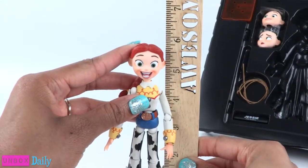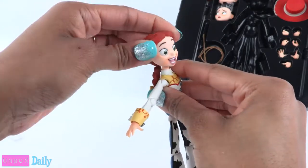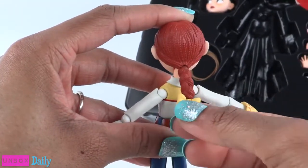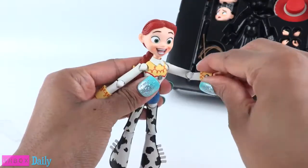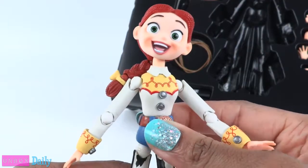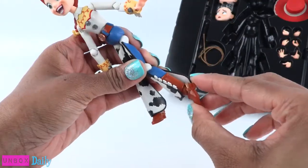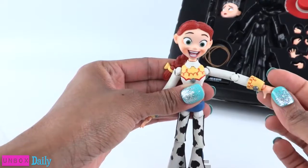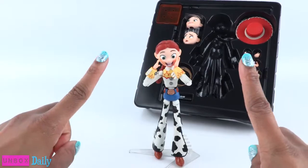She stands a little over five and a half inches and is fully articulated. The head can pivot on the top of the neck, and there is a joint at the base of the neck. Her ponytail can swing from side to side, along with the tip of her braid. There is movement at the shoulder, the elbow, and wrist. She can turn at the waist. Her belt is a separate piece so that can be moved as well. The legs can move at the hip, knee, and ankle. With so many moving parts, you really do have to be careful so that you don't break anything, because that would be awful considering what her current price is on Amazon.